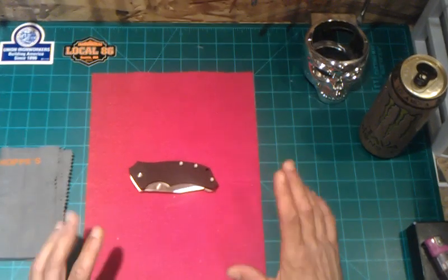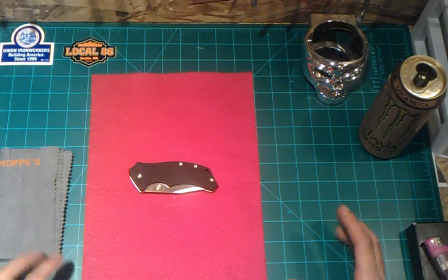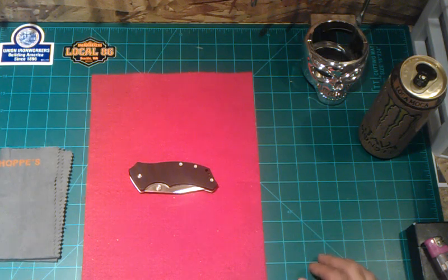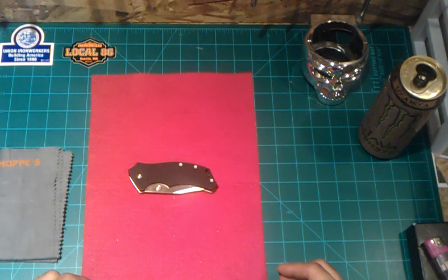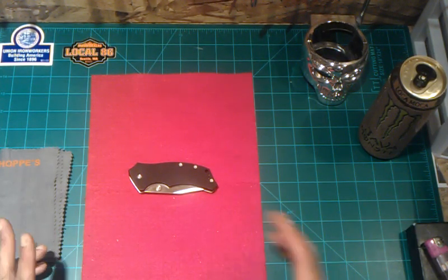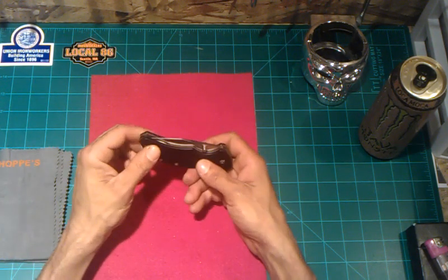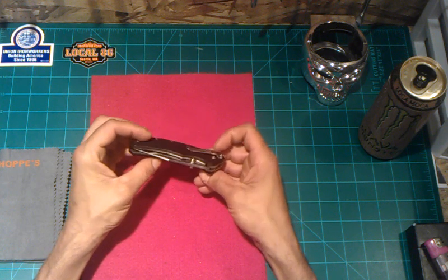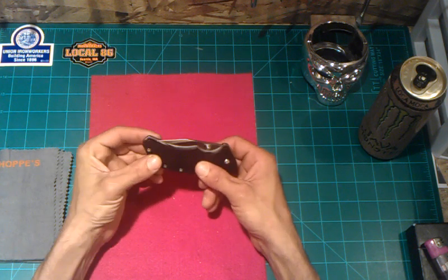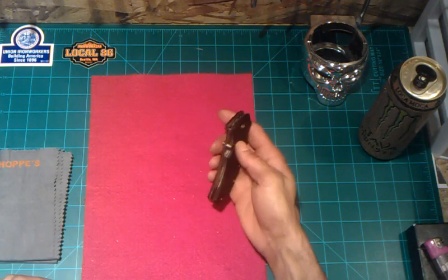What up YouTube, it's DaveMedic1. I've got a knife review for you today — kind of unexpected. I was at Cabela's shopping around, looking into getting a firearm, and I had walked around the knife aisles like 500 times, looked in the case, asked to see a bunch of stuff. Long story short, I went ahead and picked up a couple knives. My review is going to be on the Tension 1490X by Kershaw. I picked it up for $19.99. It is a Cabela's exclusive, so you're not going to find it anywhere else except maybe eBay for about $5 more. Anyway, pretty cool knife — let's go ahead and take a peek at it.